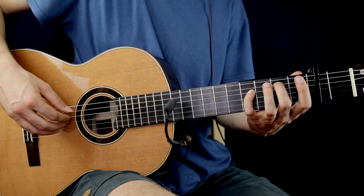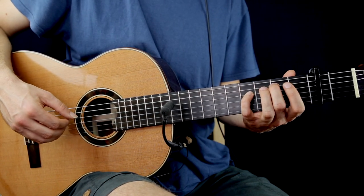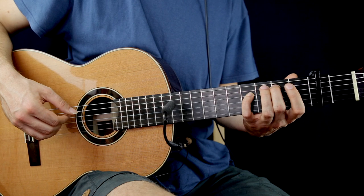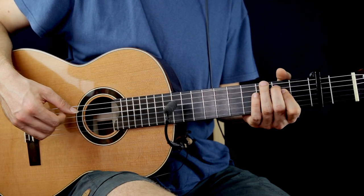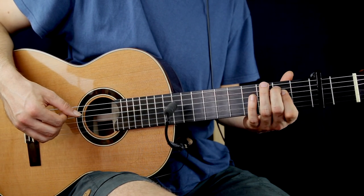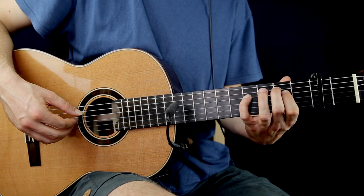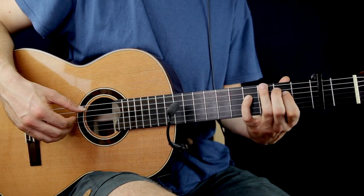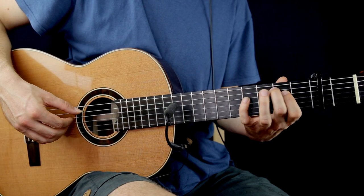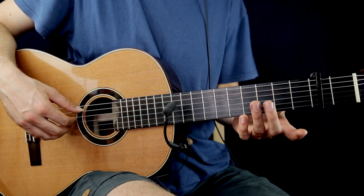In the 2nd bar, you have to pluck together the 2nd fret on the A string and the 4th fret on the D string 2 more times. And the 2nd fret on the D string. After, the 2nd fret on the A string again, 2nd on the D again, and 4th on the D and G open. Let's play together the first 2 bars.